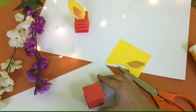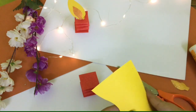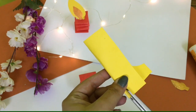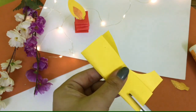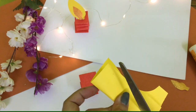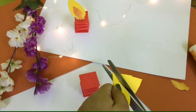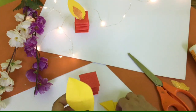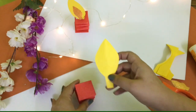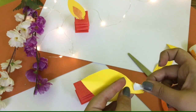So this is your candle base. Now for the candle flame you need a yellow sheet, and we will cut a drop shape. You can cut it directly with the help of your parents, like this. Then we will paste it on the top of the candle — you can paste it with Fevicol or double-sided tape; double-sided tape is totally optional.